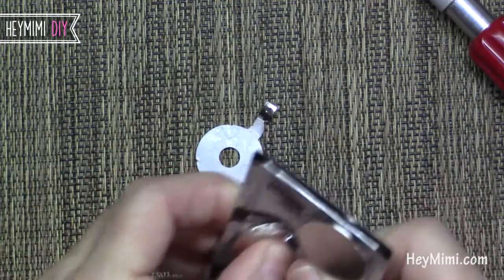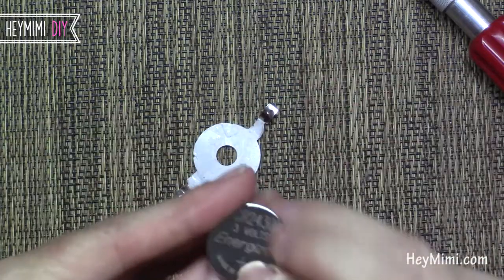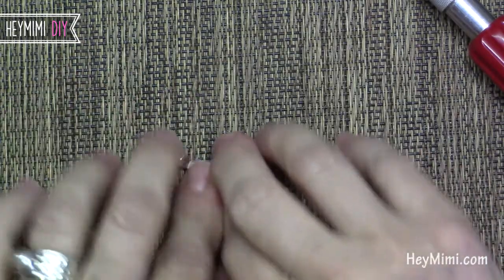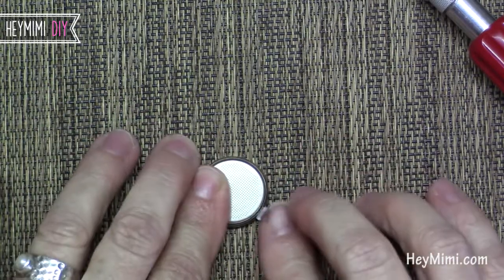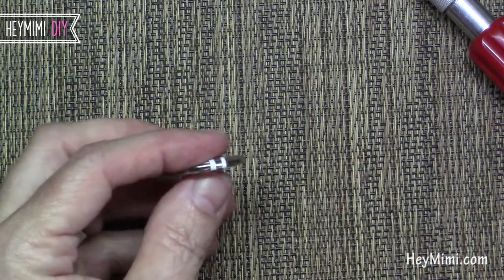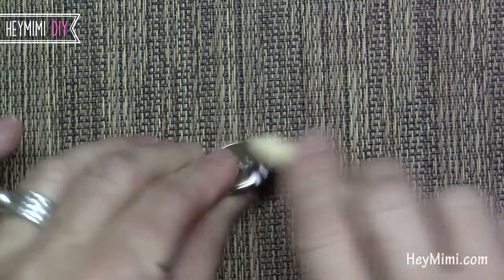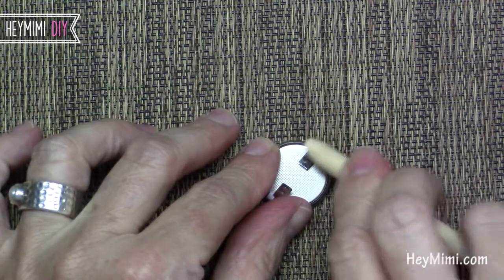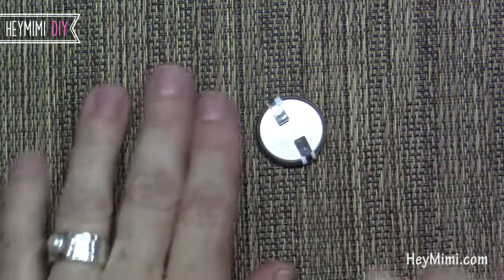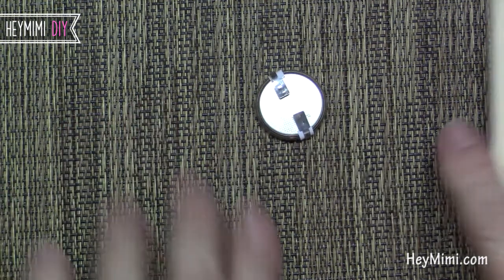Then you're going to take your battery, put the positive side down just like it was before — the words showing through this side — push it down there and then bring these around here. If you do some electronic soldering, your best bet is to just do a little solder right there to hold it down.